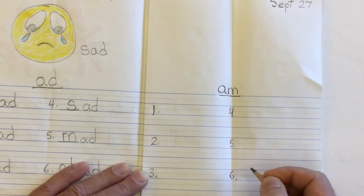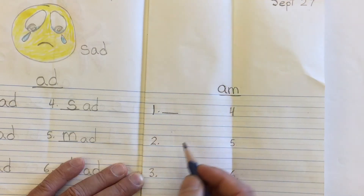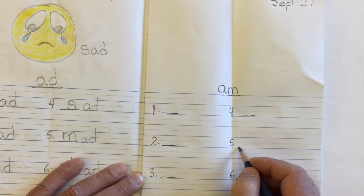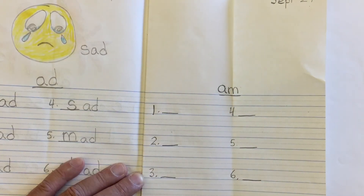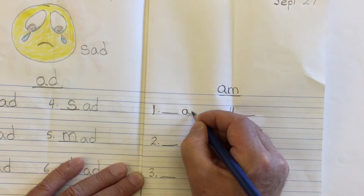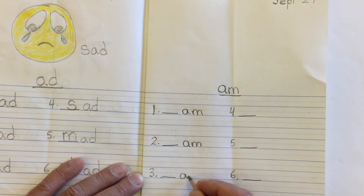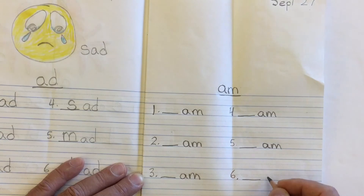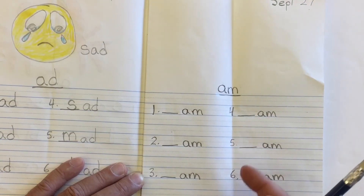Next I want to make the line where the missing letter is going to go — the mystery letter line. A line after one, another line after three, line after four, line after five, line after six. There are my little lines, just big enough to hold one or two letters. Now I need to put my ending. I know all my words are going to end in 'am,' so I can go ahead and put 'am' after each line — am, am, am, am, am, am — because all my words are going to have that rhyming sound 'am.'